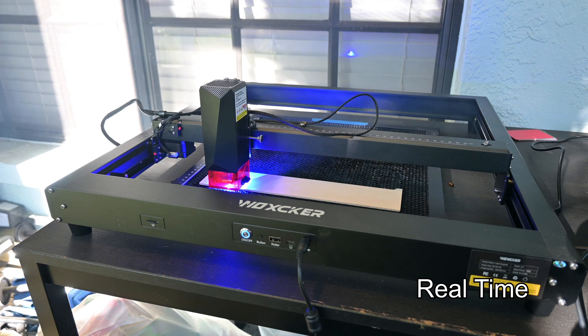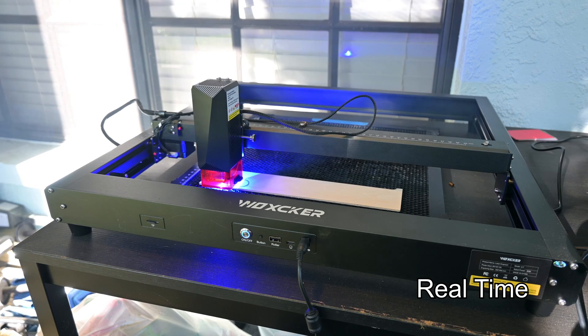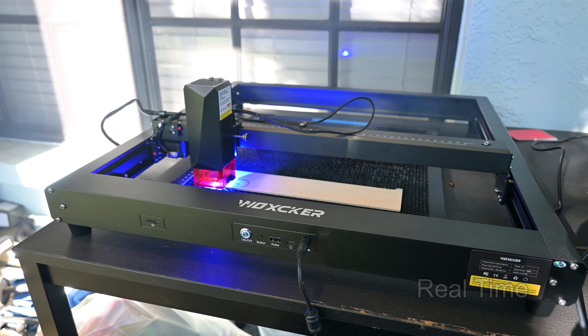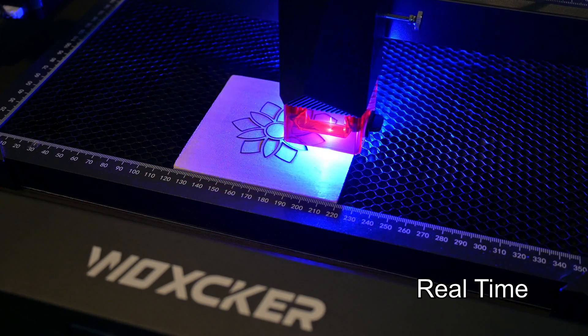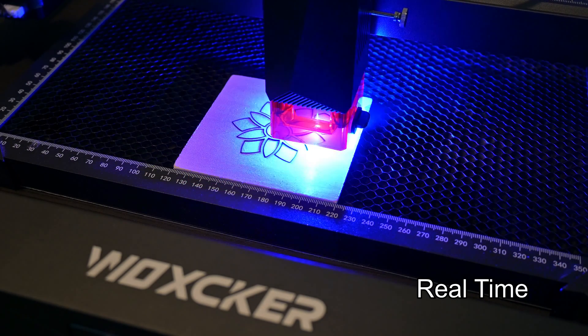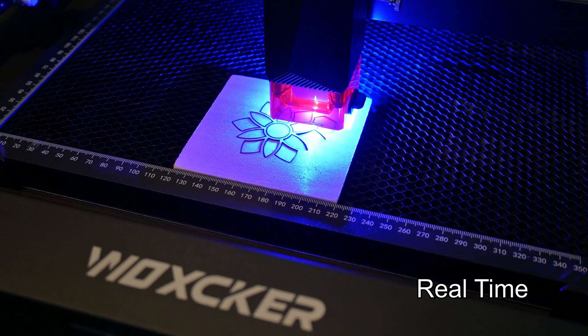This is the fastest cutting 10W laser that I've used by a significant margin. If you look at my other 10W diode laser reviews, the fastest of them cut 3mm plywood at 190mm per minute. On the JL7, I was cutting at 350mm per minute — 84% faster. It is seriously impressive.